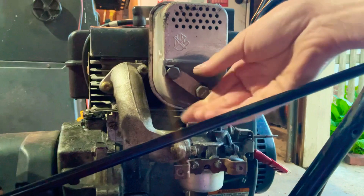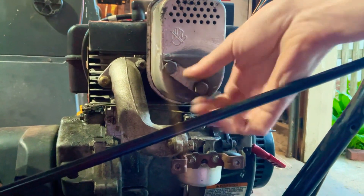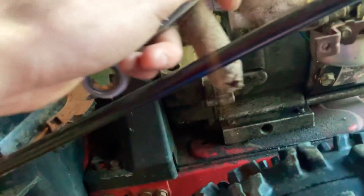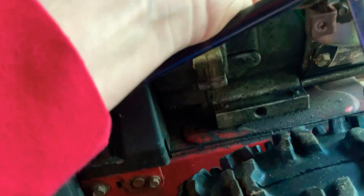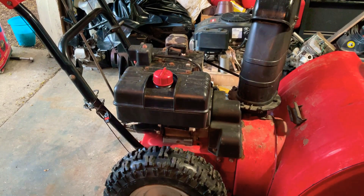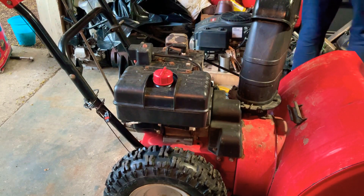If you're wondering what we're working on today, we're working on an 826 Yard Machine snow blower with a Tecumseh 8 horse carb on it. So you're going to pull that bolt out — that one's nice and straight. Now we're going to pull out this other one, but I'm going to have to get out a different type of tool right now because I put down the little tabs too tight on this one. We're going to have to back up one of the tabs that hold the thing in place.